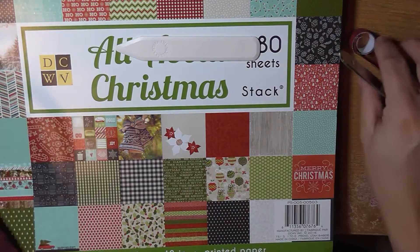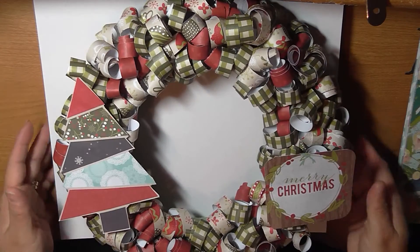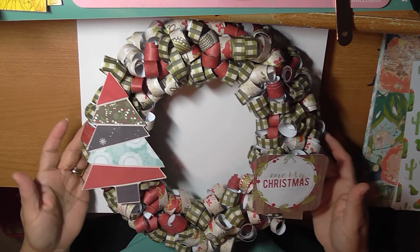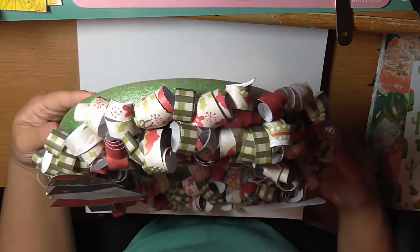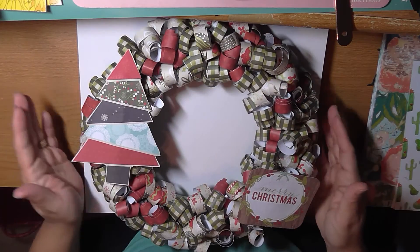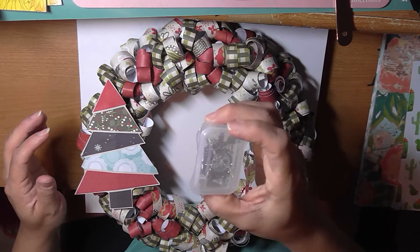The final product looks like this — this is my finished wreath right here. As you can see, it's all paper. You can kind of see the ring from the back, so you definitely don't want to put anything on the back or you won't be able to hang it. But when you hang it up and look at it face to face, you won't be able to see the ring at all.